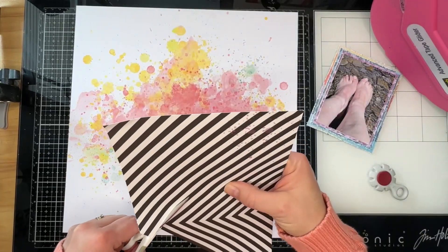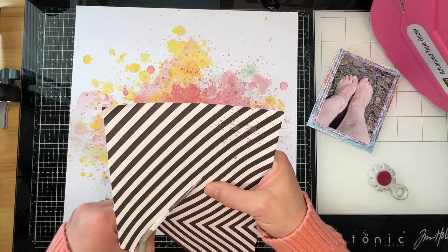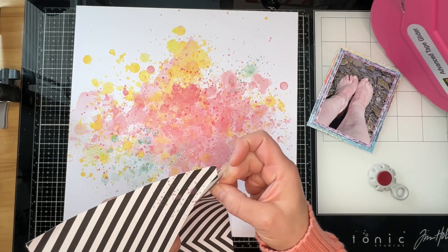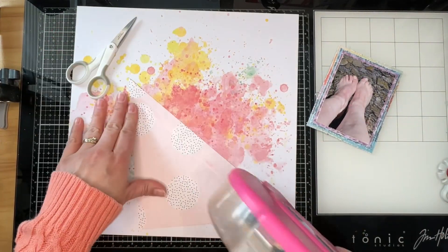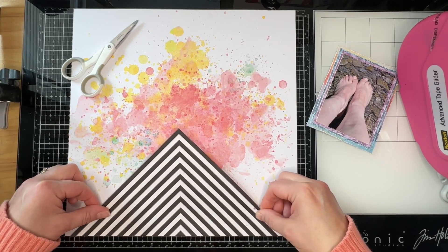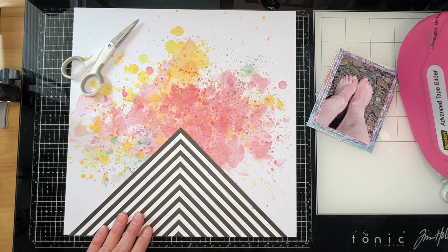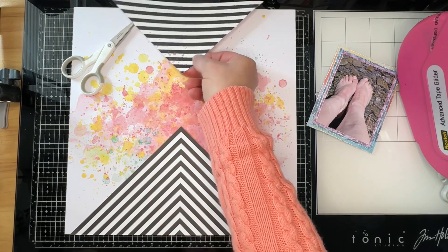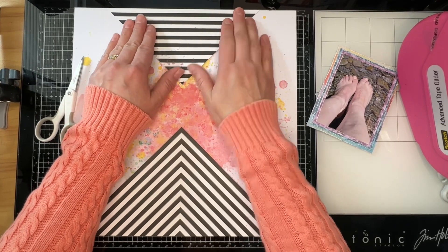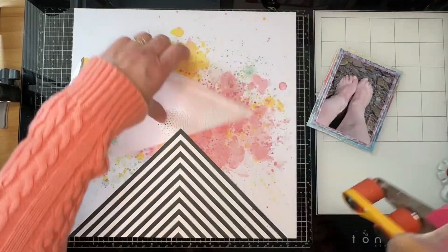I'm taking this — I think it's a 6x12 piece of pattern paper. When I first got it I thought this paper hurts my eyeballs with all those stripes going every direction, but when I took it apart and used it — I'm pretty sure I cut a triangle out of it, which is why there are two smaller pieces set aside — it no longer makes my eyes go cross-eyed. I'll be using those smaller pieces as well.